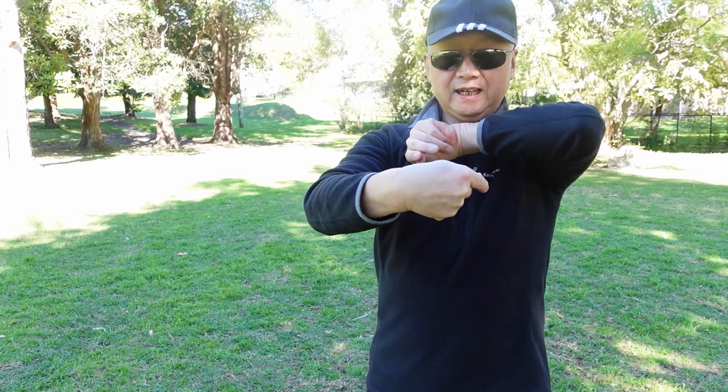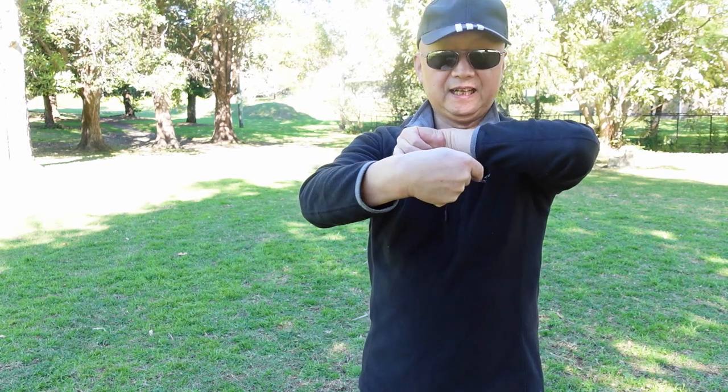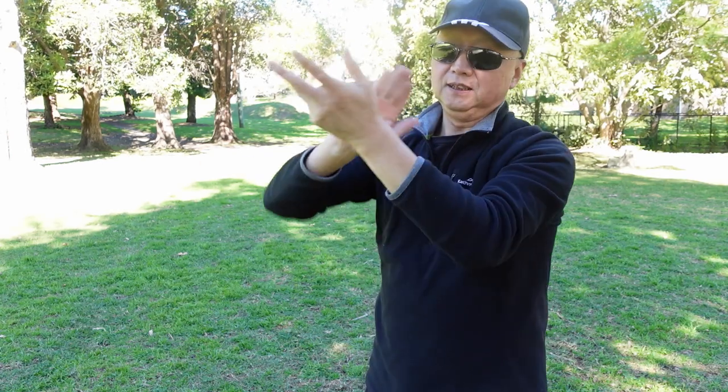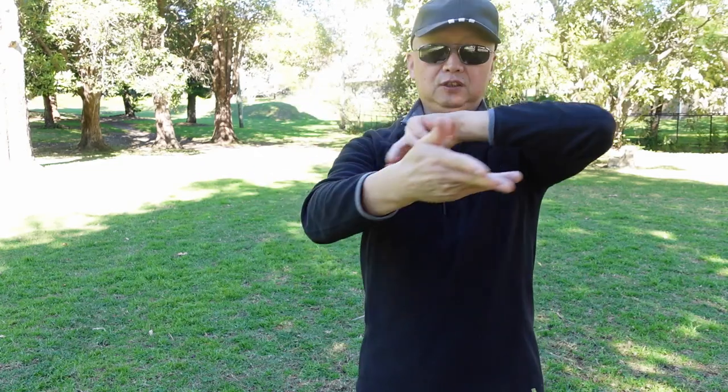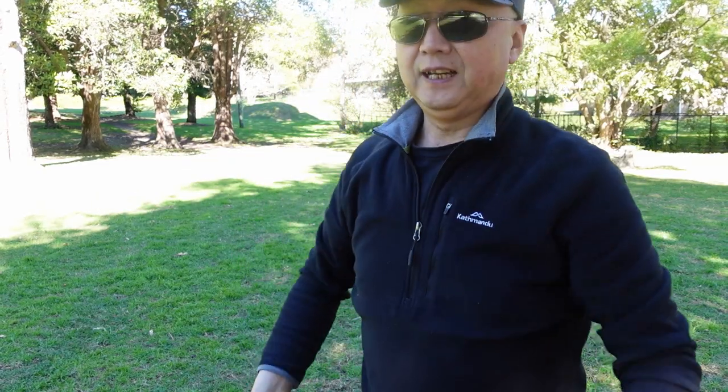This is exactly like the yin-yang. Left hand and right hand are opposite each other, like the tai ji — like that. Like tai ji movement, yin yang. One — round each other. I'll show you again.